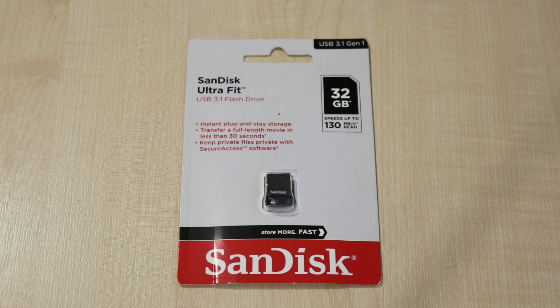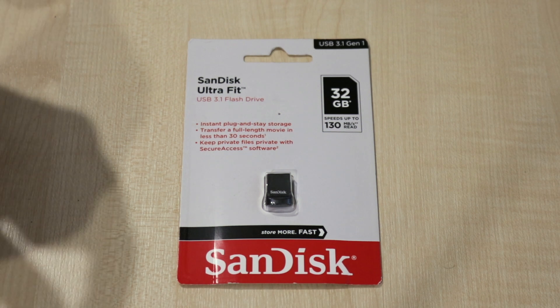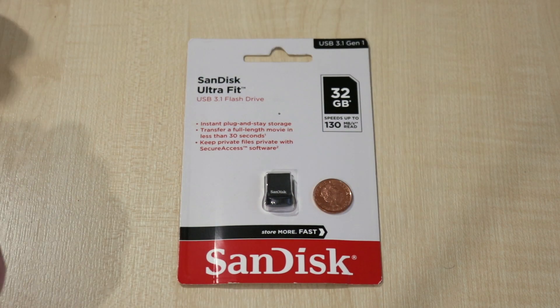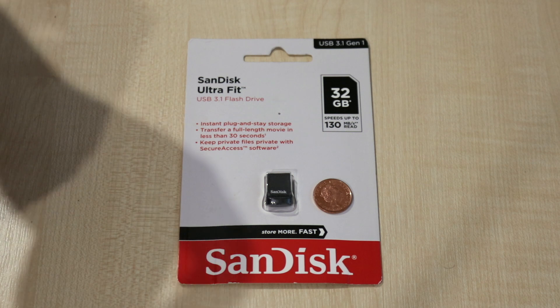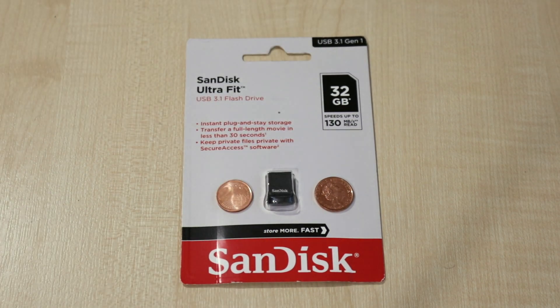Just to compare the size — as we can see this is a very very small thumb drive. I'll show you a comparison with some coins. Over here in the UK this is a 1 pence coin, and in Europe this is a 2 cent coin, and I believe the US 1 cent coin is approximately the same size as well. So this is a very very small flash drive.